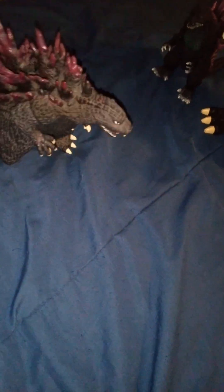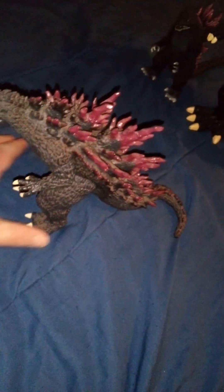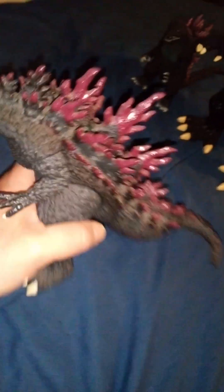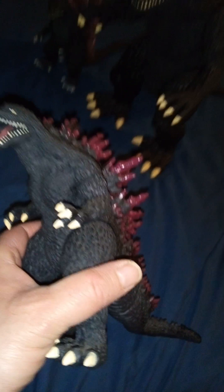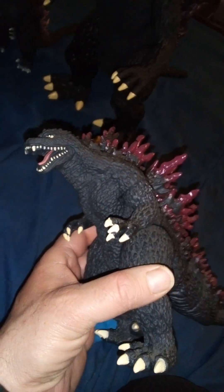Because of the curved toes, he has a hard time standing and will topple over. To get him to stand better, you just have to move one leg all the way in. So although it's not a bad figure, there are a lot of things they could have done better.